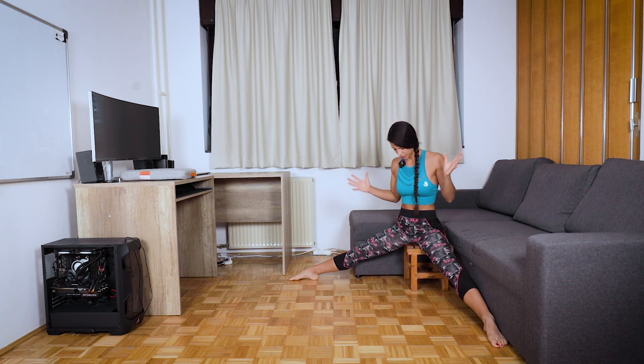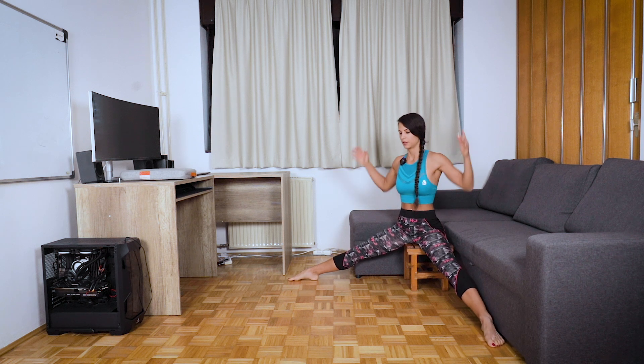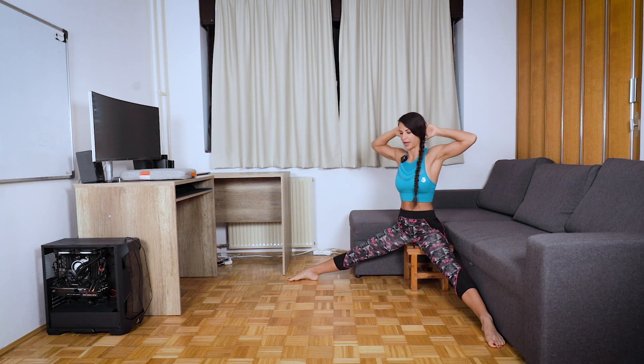You can choose yoga blocks, a chair, or whatever. Put hands behind your head and now we're going to do it with a straight back.